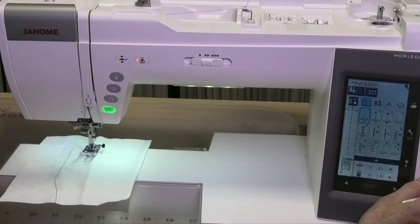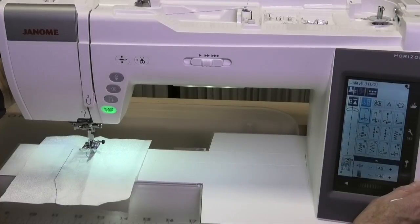Hi, it's Kim from Chatterbox Quilts. Today I want to talk about the automatic pressure foot lifter on the Janome MC9400. If I want to raise the pressure foot to its full height, I can do that by manually pulling up on the lever at the back.